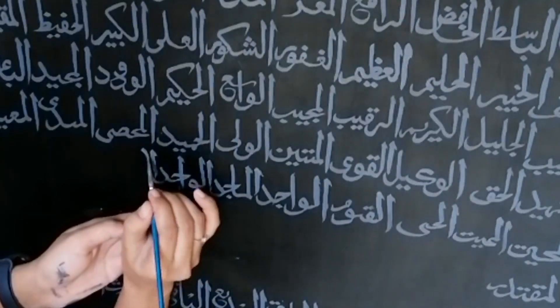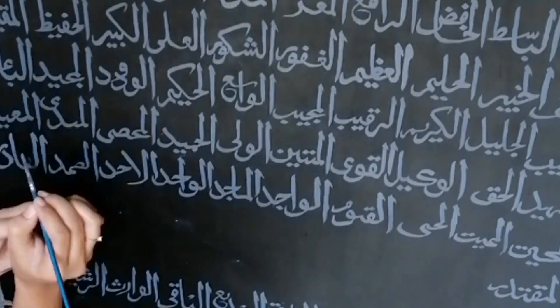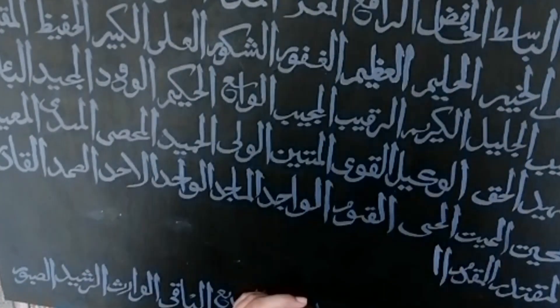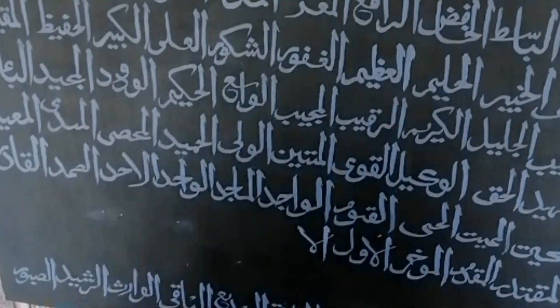Now I am writing the 99 names of Allah on the canvas using a size 2 brush. You can compose your canvas accordingly. I have already done that part by using a ruler to make my composition, to make sure my writing fits well and the proportion is fine. You need to make sure that it has equal distance for every name.